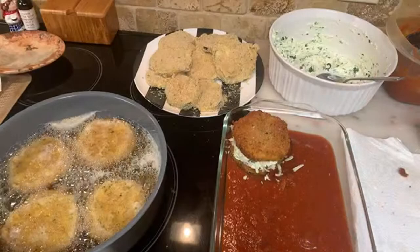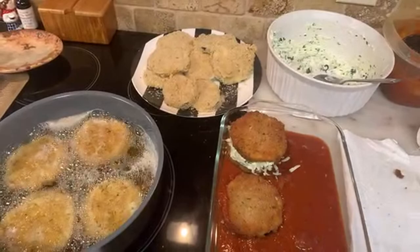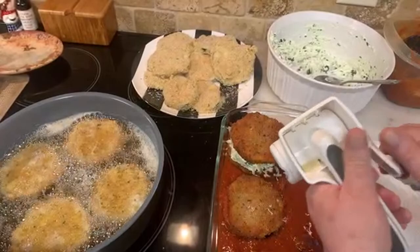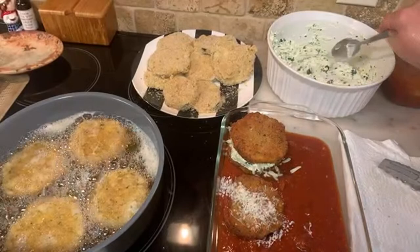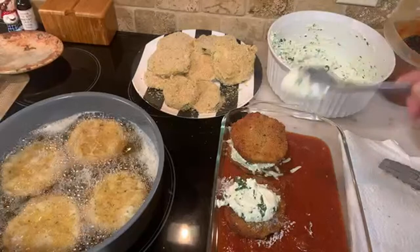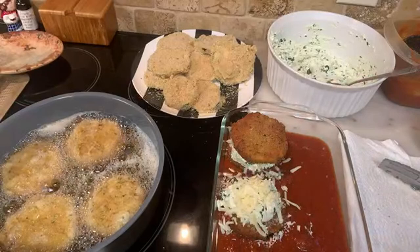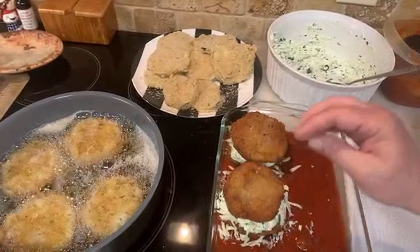Let me give these a turn — not ready yet, you want them nice and brown. Put a little cheese, and we'll put sauce on the top and then some more grated Parmigiano and mozzarella. Be careful flipping these.